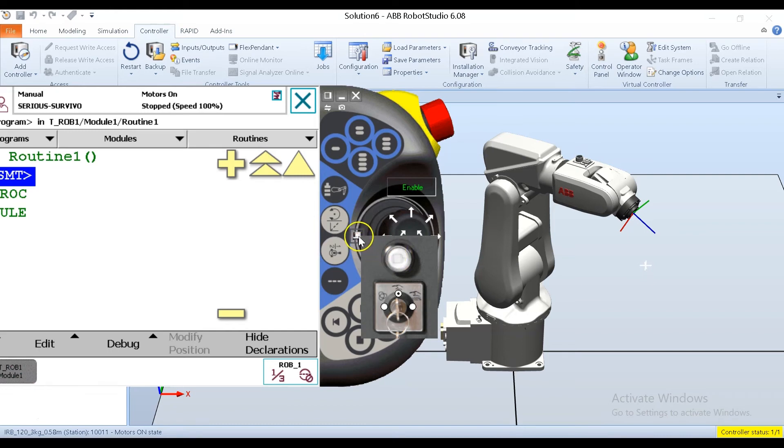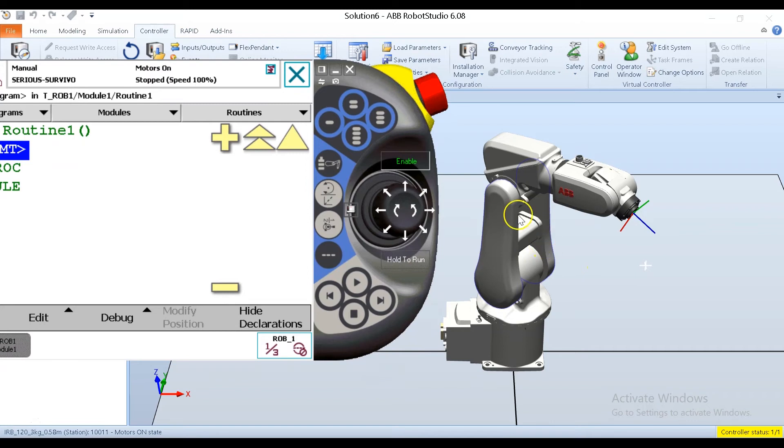Jogging in joint mode is very easy. On my simulator I do it by turning my motors on and engaging the enable button, which simulates the dead man on the back of the teach pendant. The dead man — technically called the enabling device or enabling switch — is a three-position switch. The first position: fully disengaged leaves the motors-on circuit open, so I cannot get power to the robot motors. Pulling it to the middle position, the first click, closes that circuit and allows power to the motors. Squeezing it all the way to the bottom once again opens that circuit and kills power to the robot motors.